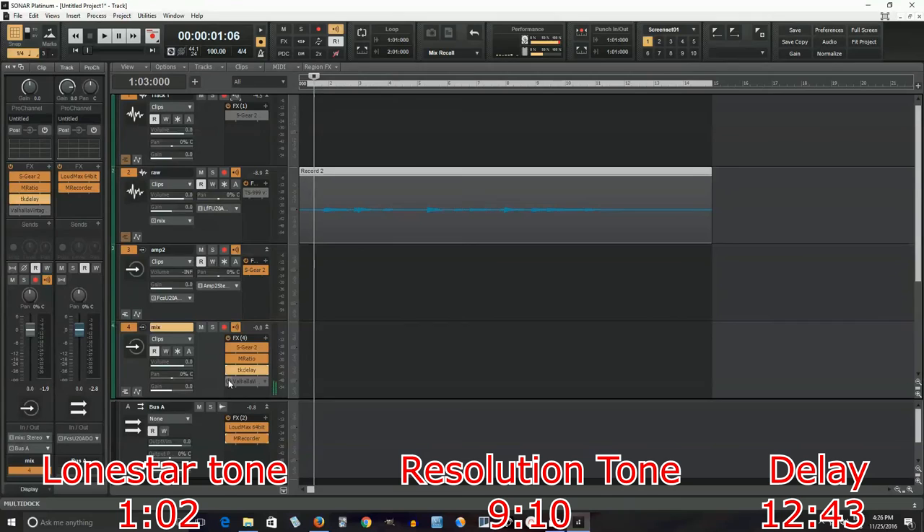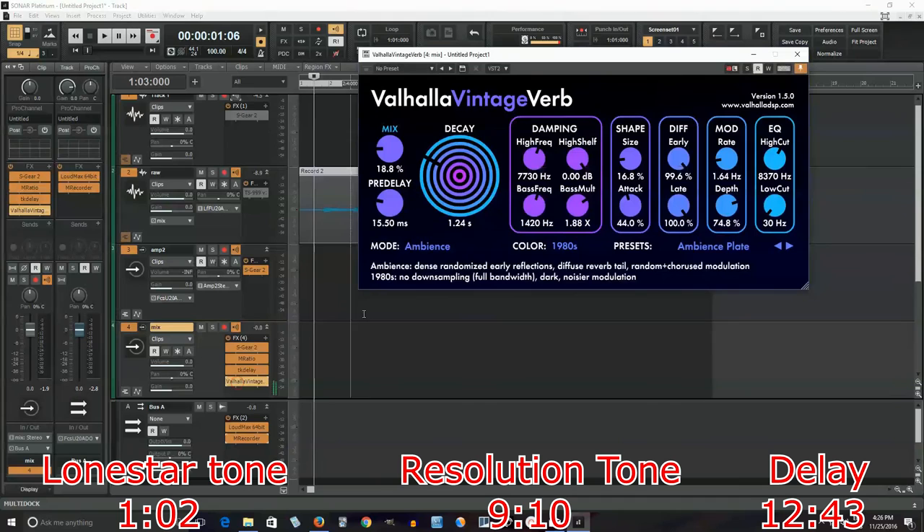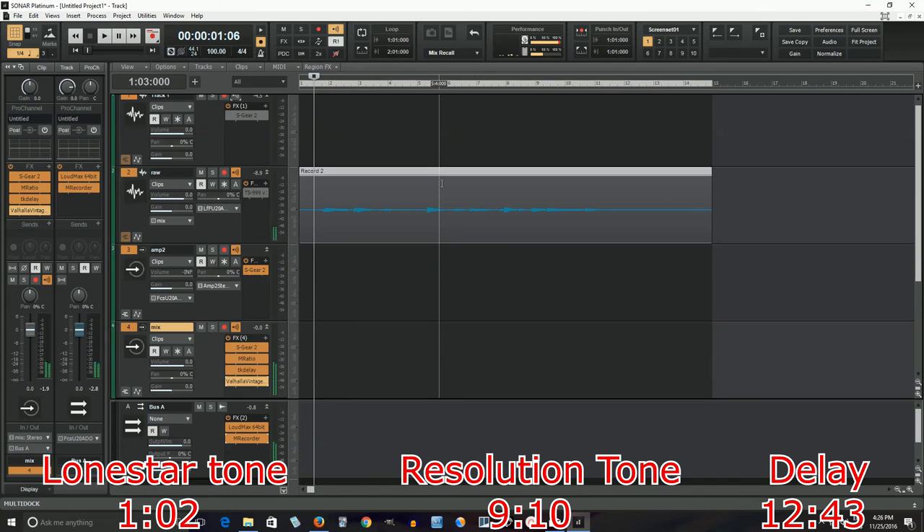So that's almost exactly what I want. But another thing I might want to do is use Valhalla Vintage Verb. I'm just using the ambience plate preset, set at about 18%, and hopefully this will get me closer to the sound. Let me play that clip of 'Gone' from before. So that's basically the tone - it's probably not perfect, but if you have the pickups you can get a little bit closer than what I got here. But hopefully this gives you a basic idea.